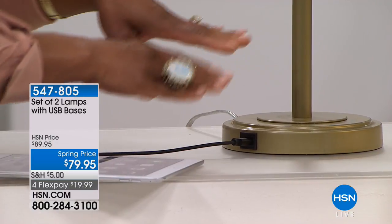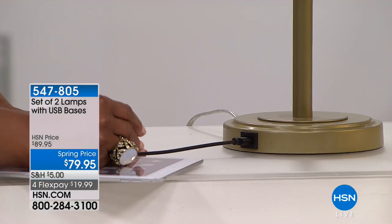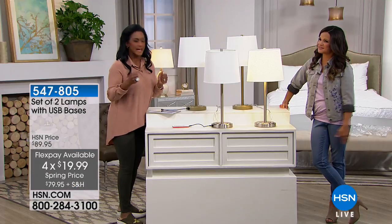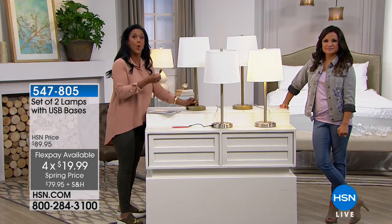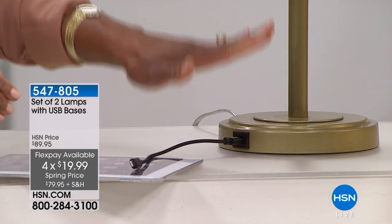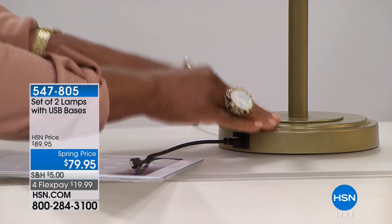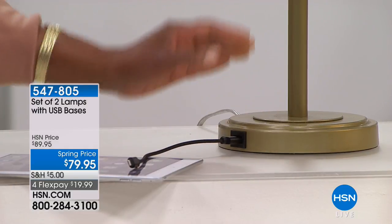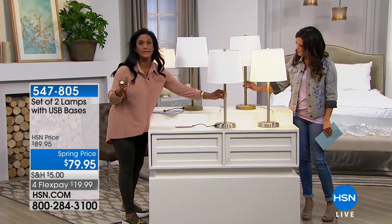This way you are plugging in all of your technology — all of the things we can't live without. It's a standard USB plug, so the plug that comes with your phone, tablet, or laptop is going to fit right there. It's a universal USB port and it is available on both of your lamps, and you are receiving a set of two. I'm glad we have the lights up so you can see how lovely the gold and the silver are.